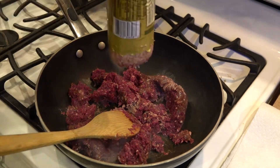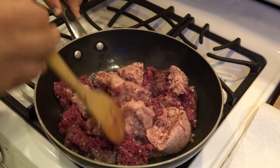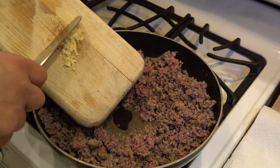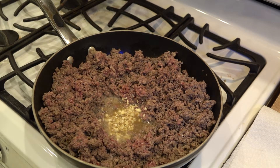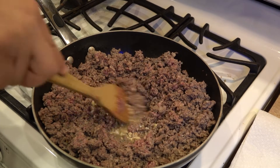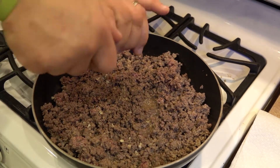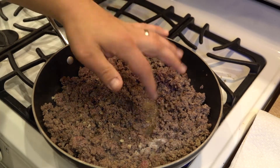Go ahead and brown your venison, then throw in your Jimmy Dean's pork sausage. Brown that, stirring vigorously — make sure it doesn't stick to the pan. Once that's done, throw in your fresh garlic, give that a little stir. Add fresh pepper, lots of pepper — I like a lot of pepper — and then throw in some salt to taste.